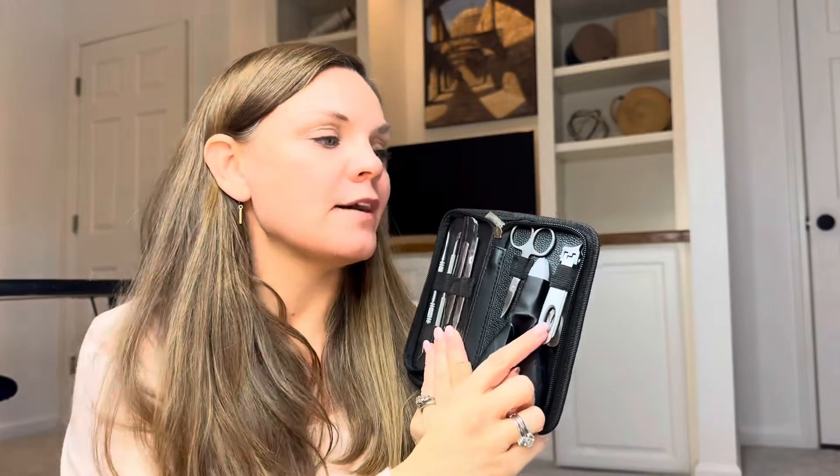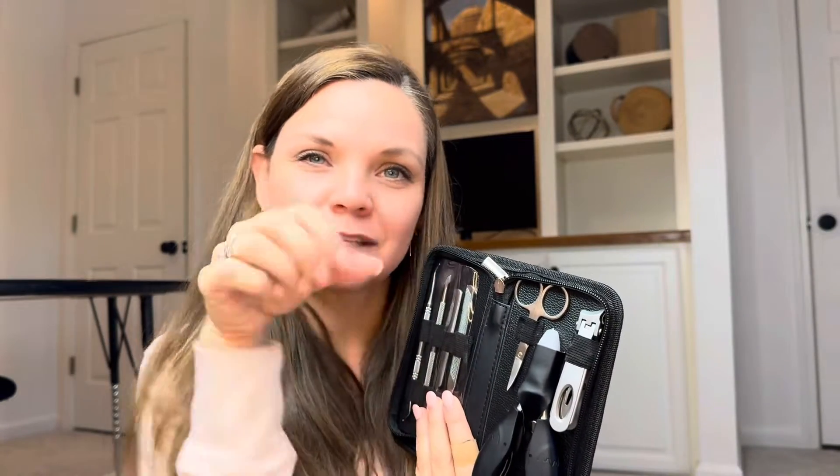Here you have the nail clippers — stainless steel curved arch. It's so easy to grab onto these because there's a metal spring load inside, which I'll show you in a second. This little curve gets all the way into the corners where sometimes it's hard to get. It's got a wide mouth, and these things are sharp — thick toenails, not a problem.